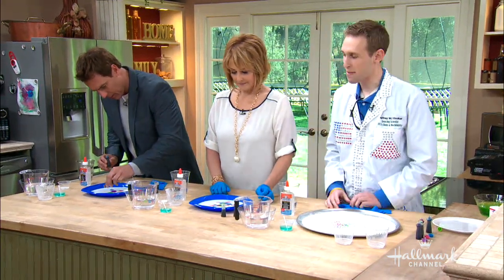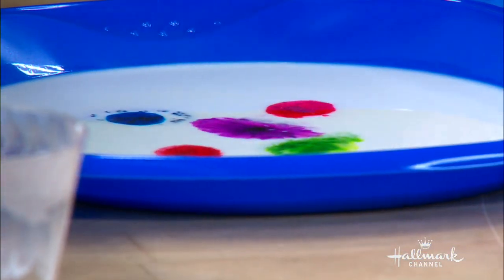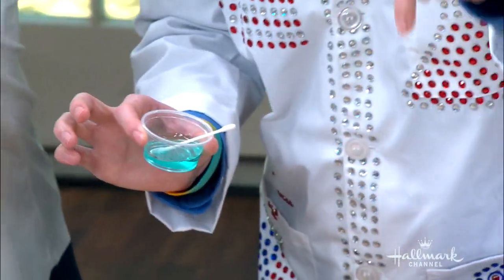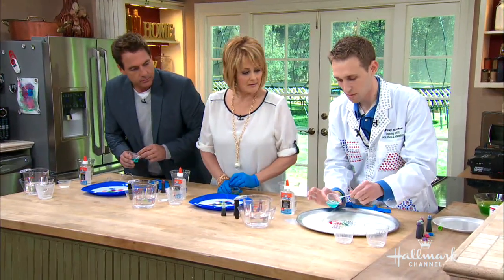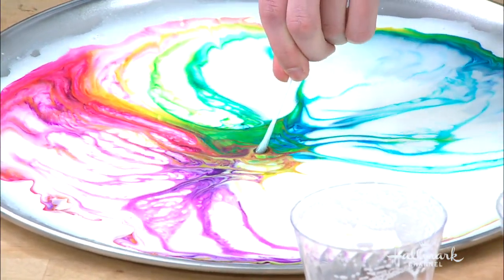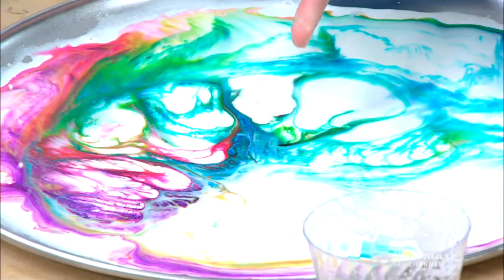All right, now it's time for the magic. So we're gonna take a Q-tip and some regular dish soap. You're gonna get as much as you can, and then dip it right into the middle. We have this magic fireworks milk. Any brand of dish soap will work — it keeps going and going.